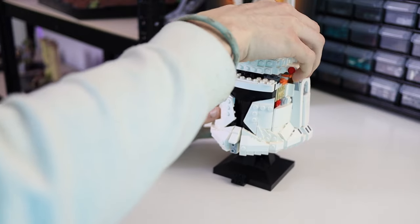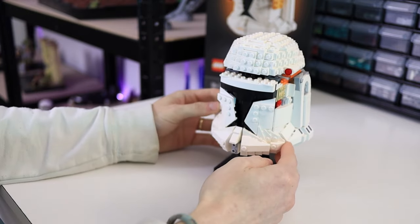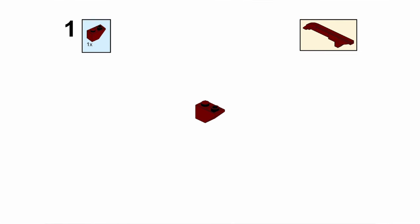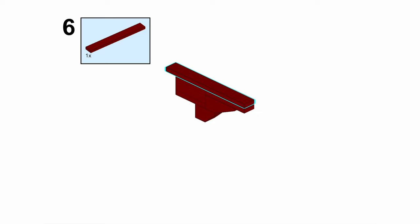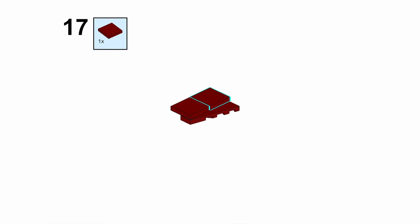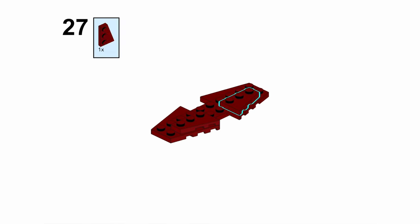We still have to do the chin and cheek indents, but I made a set of PDF instructions for everything which you can access by the link in the description. I'm going to show them quickly here too so you can pause the video if you'd rather do that. I also made a parts list for everything you'll need for the conversion, and at the end of the video I'll walk you through how to add them into a wanted list on Bricklink, so stay tuned.